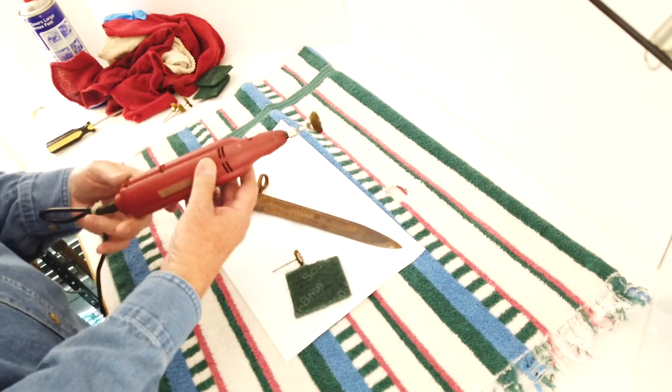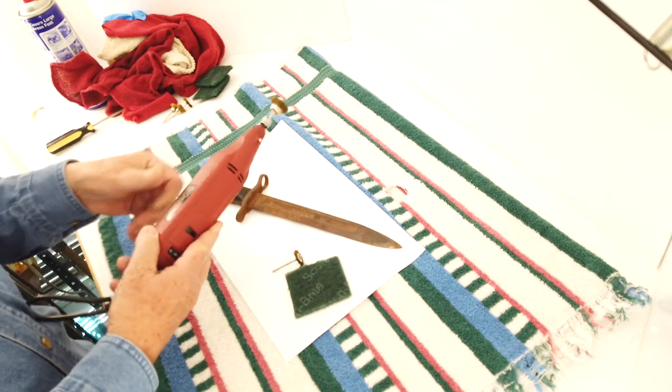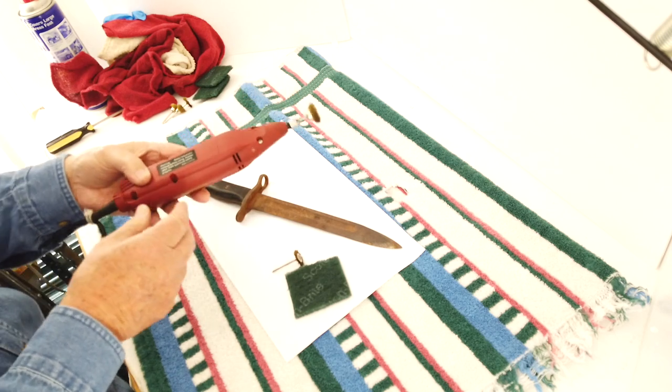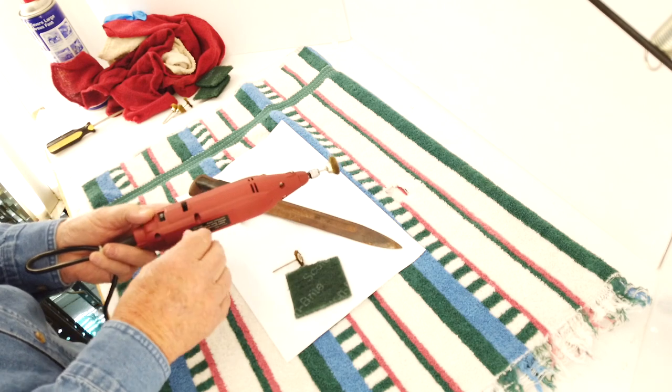The little brass brush goes in a tool — this is a Dremel-type tool. I got this one from Harbor Freight. It's actually an older model; it has three speeds. I always use the lowest speed.